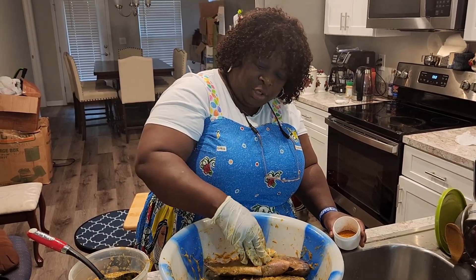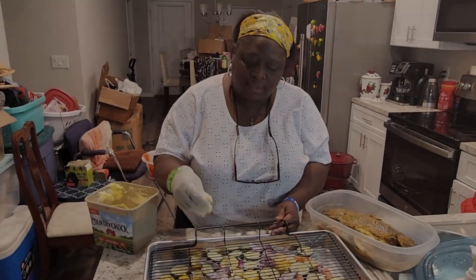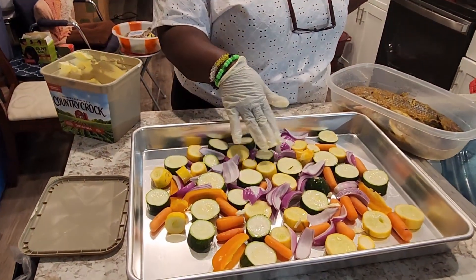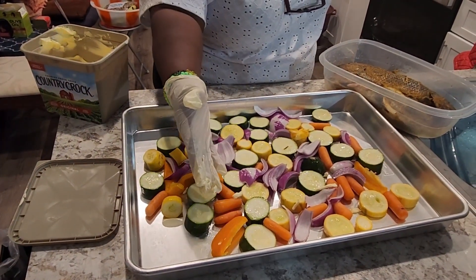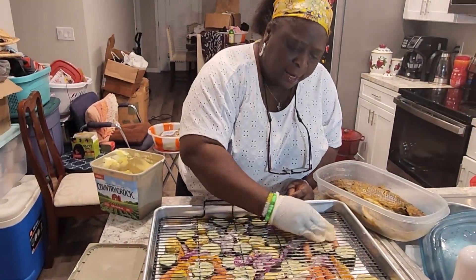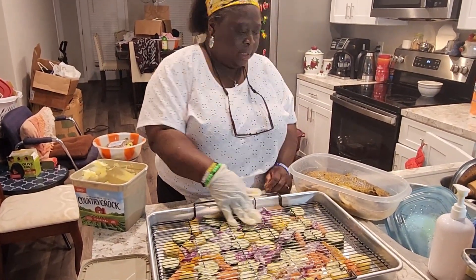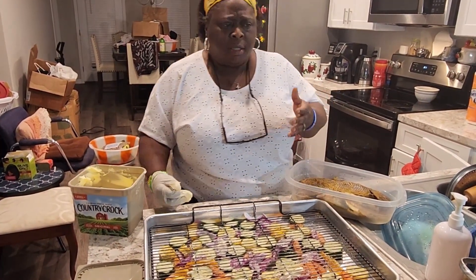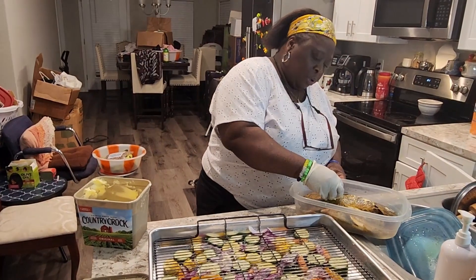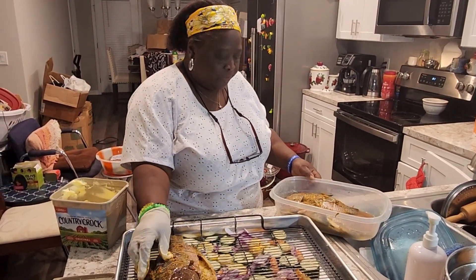Thanks for watching — we'll continue tomorrow. Hey guys, so we're about to bake the fish now. Down here I have some veggies: yellow squash, green squash, carrots, bell pepper, and some onions — already salted. On my grater I'm going to put some butter so the fish doesn't stick. I also decided to put some butter on the fish itself so it won't stick on the grill.